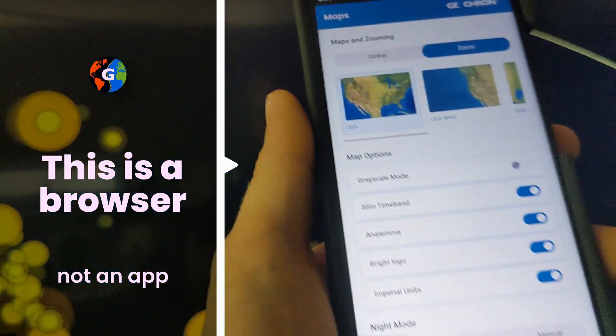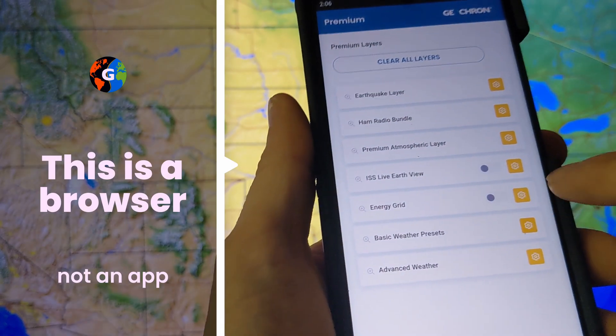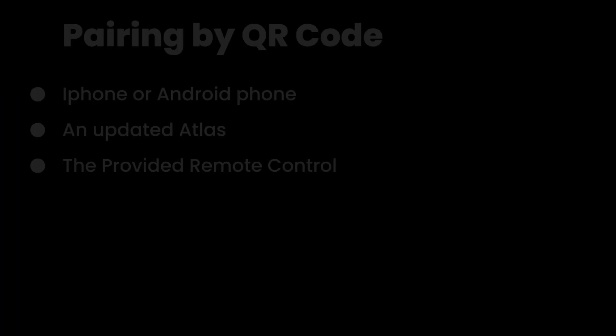Now, if you went hunting for the Geochron app in your app store, it's not there. This is actually a browser window that will work on many platforms, including your desktop browser.